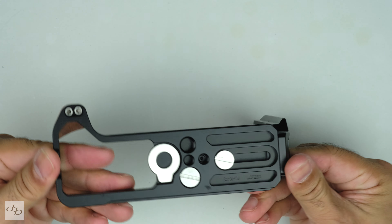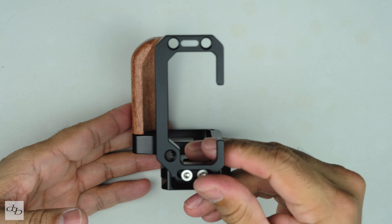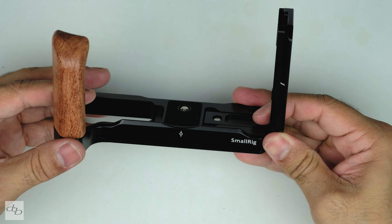As with the others that we've tried and used, both the base plate and the side plate are Arca Swiss compatible, which I find very convenient for quick tripod work.